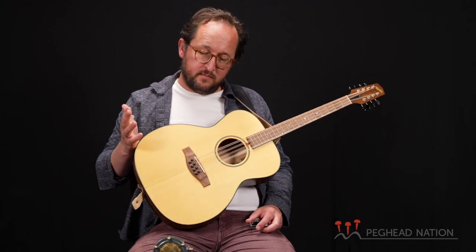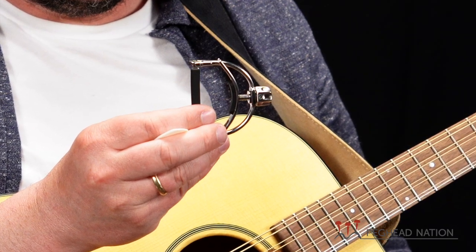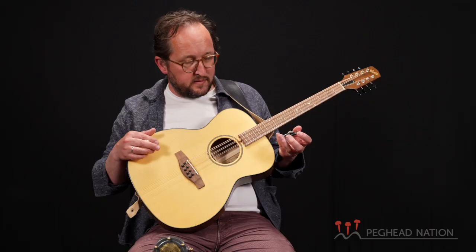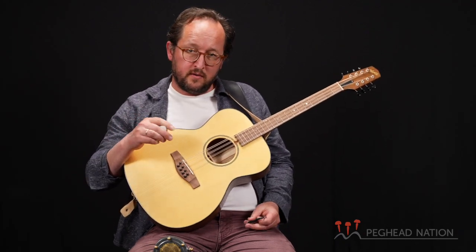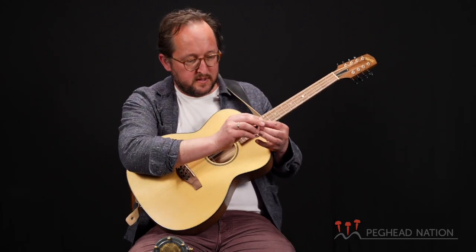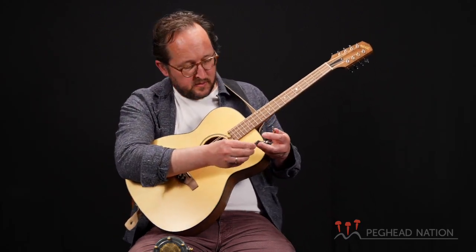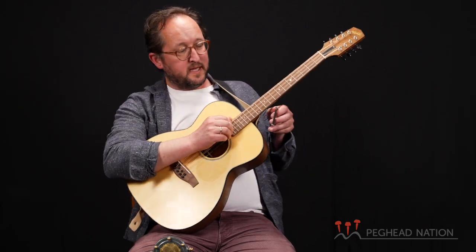Hey folks, I get a lot of questions about what capo you can use on the octave mandolin, and there are multiple answers, of course. But the one that I like to use is this Shubb Fine Tune. I like it because it's kind of hard to find one where I can get all the strings to ring equally, and this one you can adjust in different positions and adjust the tension, so I can usually get it dialed in so that each string is ringing well and staying in tune.